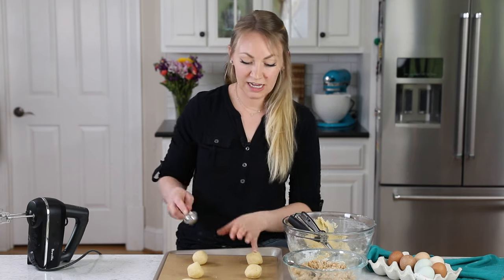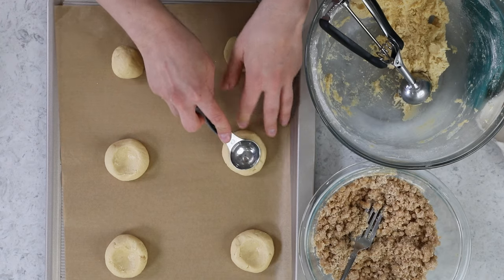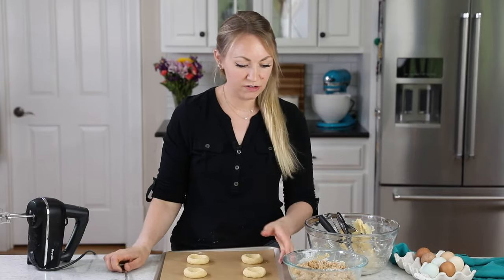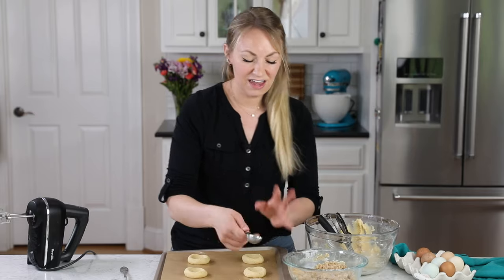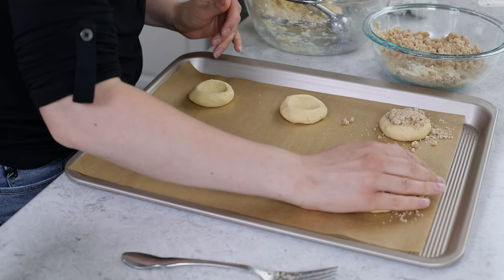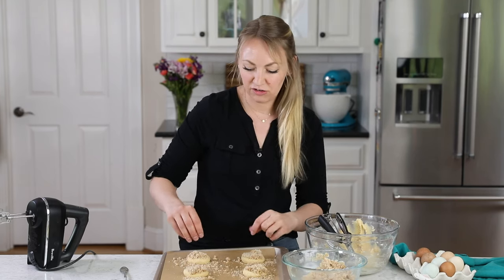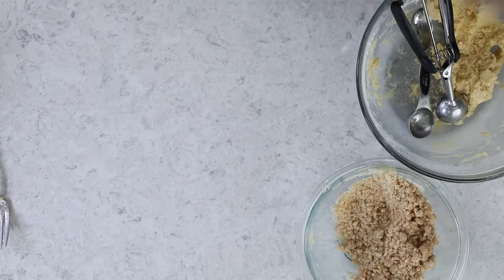Now we're just going to make a nice little nest or indent in the center of each cookie. I'm using the back of a rounded tablespoon to do this — you could just use your thumb. Just make sure you make the crater big enough. Now we're going to take a heaping portion of streusel, about a little less than two tablespoons per cookie, and nestle it into the center. It's okay if things get a little bit messy. You can see it's sort of mounded in the center of the cookie dough — it's not a flat layer. Now we will bake these in the center rack of our 350 degree Fahrenheit preheated oven for about 12 minutes, or until the edges are just beginning to turn a very light golden brown.